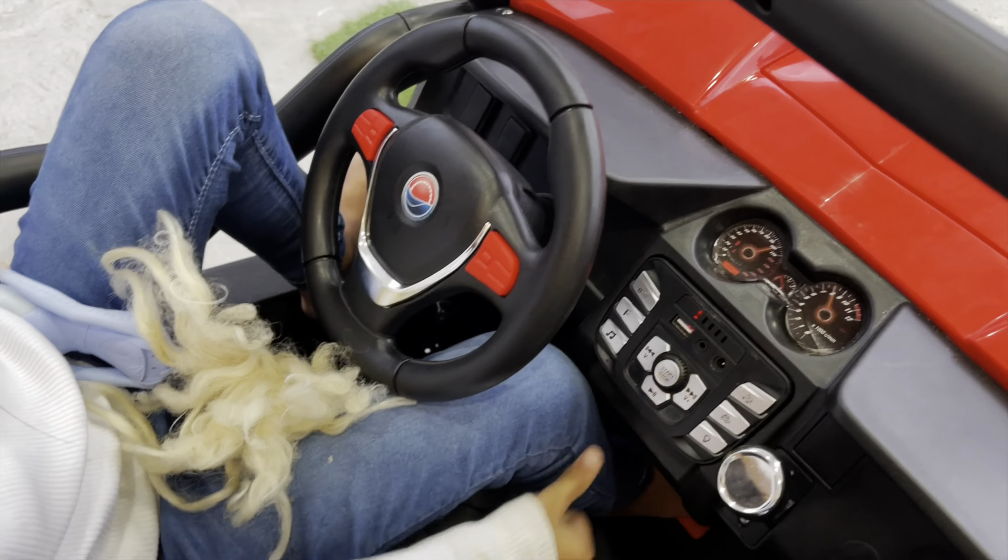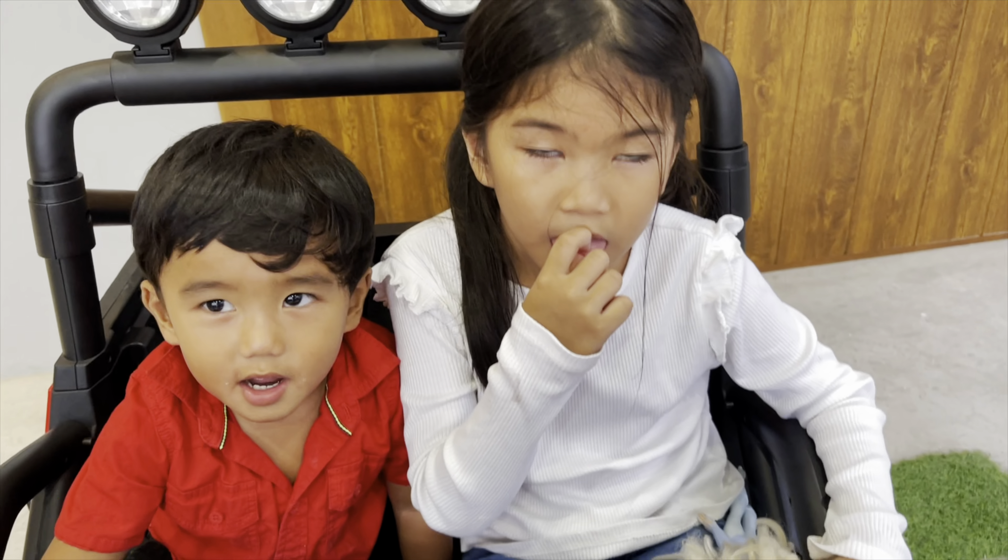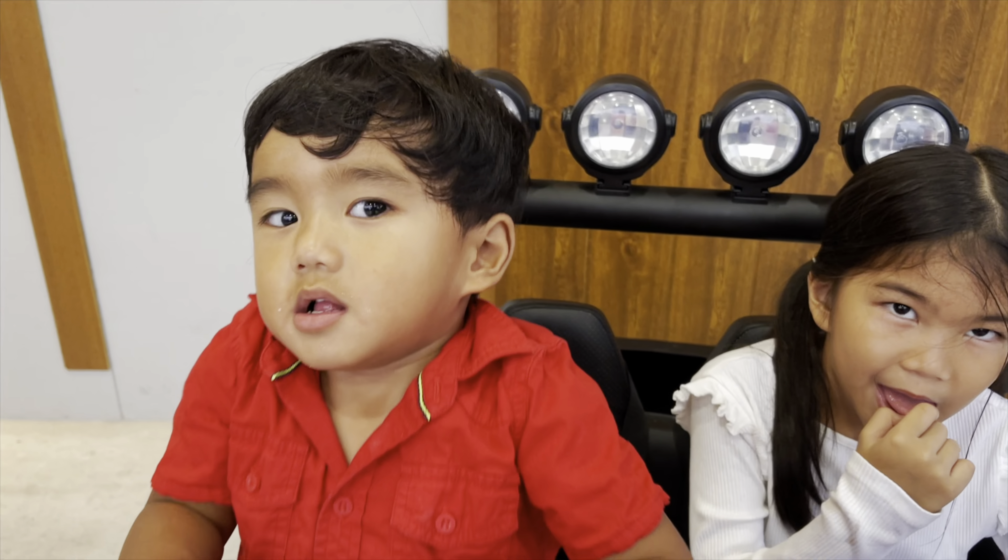So ladies and gentlemen, this is Zane's new truck. Stephen, can you show us around the truck? Alright, so first, how do you open the sides? So you open it, then the door can open and close. Very good. Then, what's this button? Let's see — this is to drive front and back. So how do you press the gas?